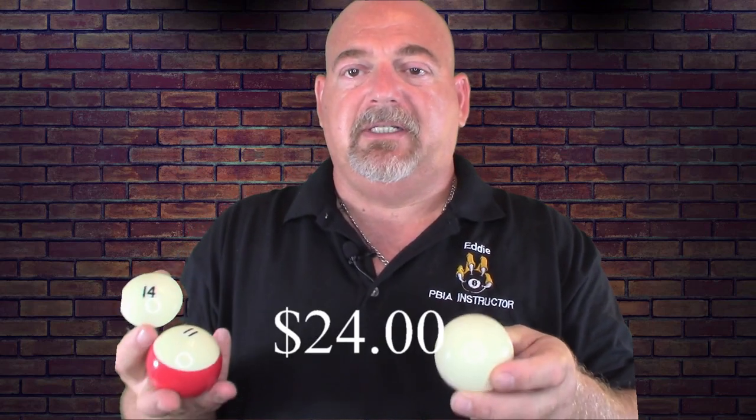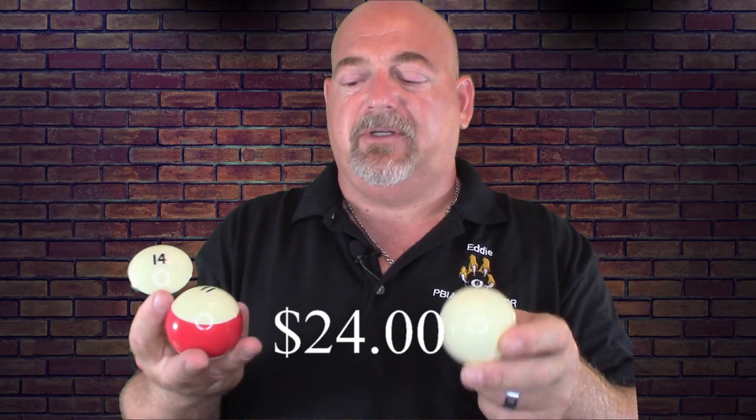For under $30 — it cost me $28 — I have to say, building this little DIY kit is well worth the money. If you have a decent set of billiard balls and you're serious about your game, remember: the cleaner the billiard balls are, the better they're going to play on your table.